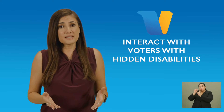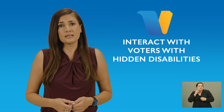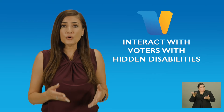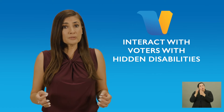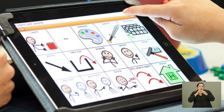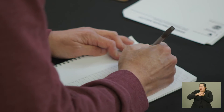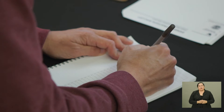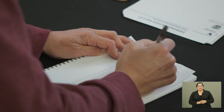There could also be a circumstance where a voter has difficulty speaking or communicating. It's your responsibility to let voters know that you are there to help. A voter might bring an assistive device such as a communication board, so be observant as to what communication tool the voter might already have. You can also ask them to write on a piece of paper to communicate with you. The key is to be patient and not to rush them. Let's see how our election worker handles that.